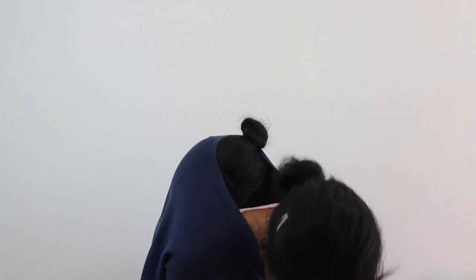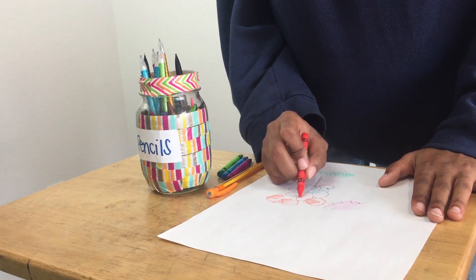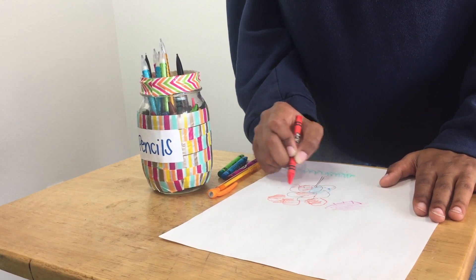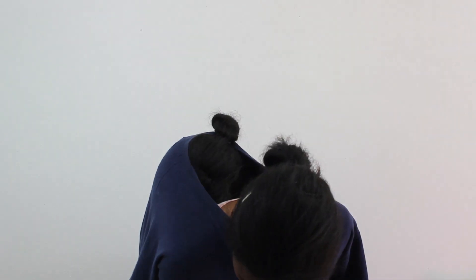My hair is messed up. I'm getting in this shirt. We're going to take this red and we're going to just finish coloring our sunflower. So, we're done. I'm going to show you guys my drawing.